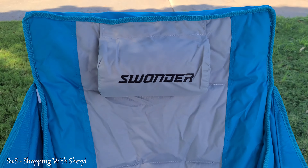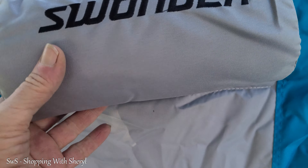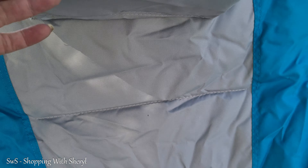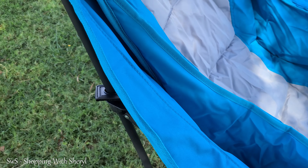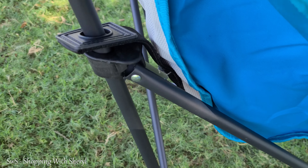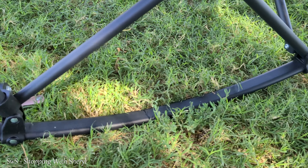All right, so here we are up close. As you can see, this is a little pillow right there. It is a really nice, heavy, heavy fabric. This is the cushion. If you take the cushion out — as you can see, this is a mesh, and the mesh goes all the way up the back to help keep you a little cooler. You do have nice drink cups. This thing is sturdy, I don't worry about sitting in it. And there you go — we got rockers.